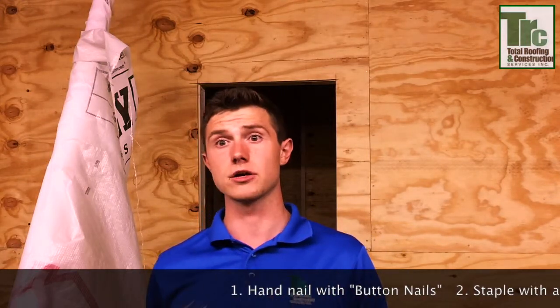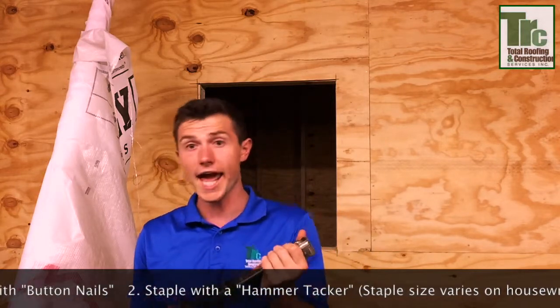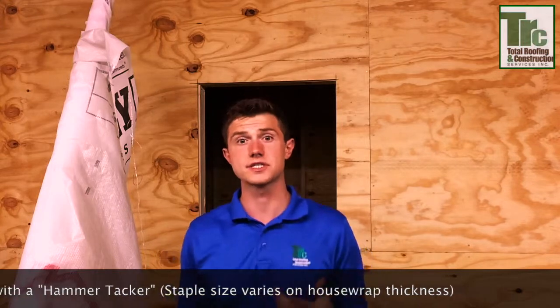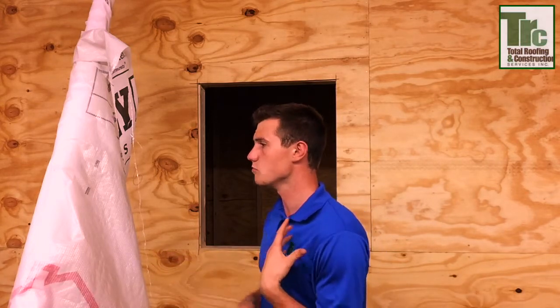If you're going to install this, there are two methods you can use. You can use the nailing method or you can use a hammer tacker method — it's just a hand stapler that uses staple sizes of one-fourth, five-sixteenths, and three-eighth inch. We prefer that because for installers it's actually much easier and they can wrap a house much quicker. But if you live in an area with harsh winters as well as a lot of rain and moisture, go with the hand nailing technique.